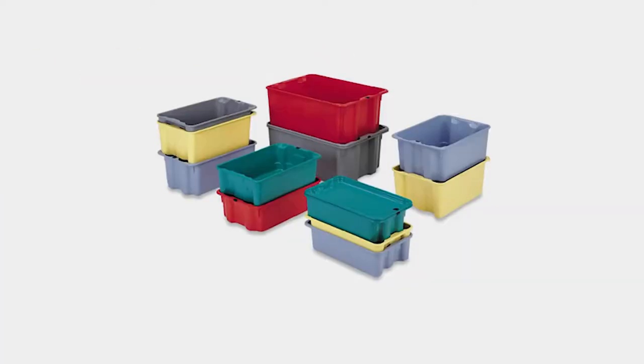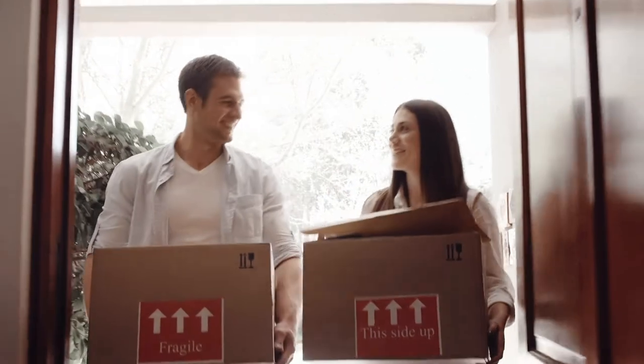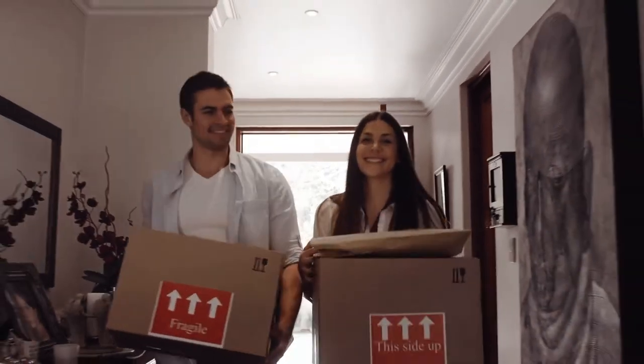Number five: if you have young kids that can't help with the move, give them a color-coded tub to put their toys in — that's going to keep them from being under your feet and keep them busy while you work. Number six: pack a box or two of essentials that you're going to need to unpack first and coat it red, so you know that's the one you want.